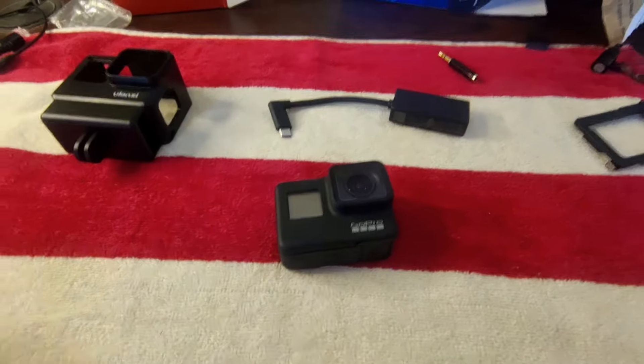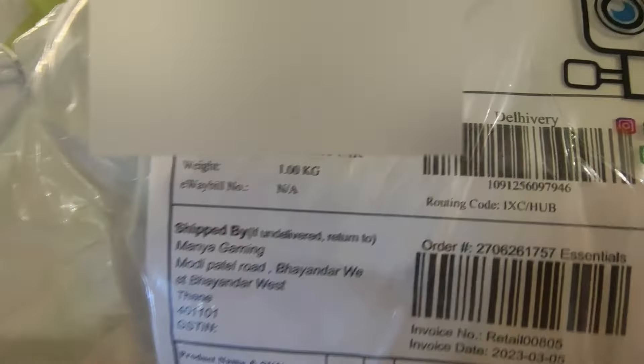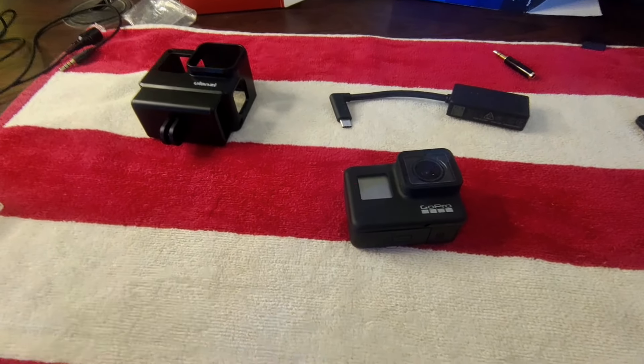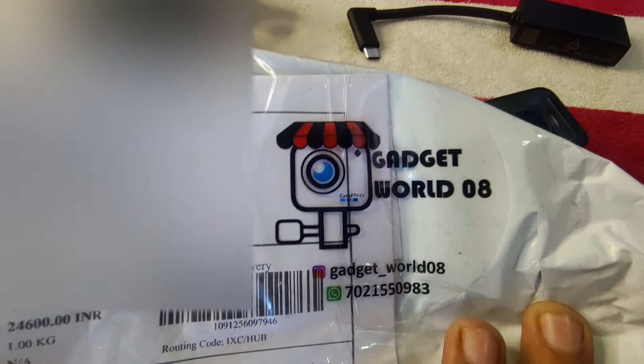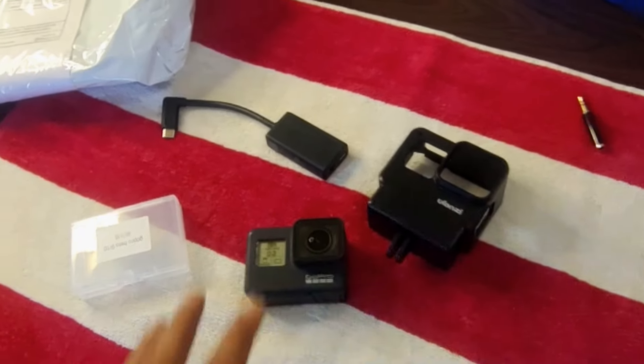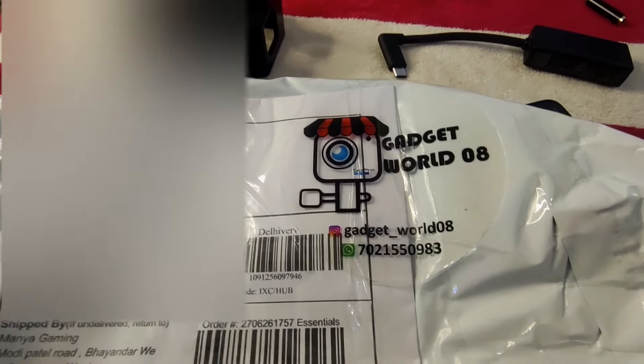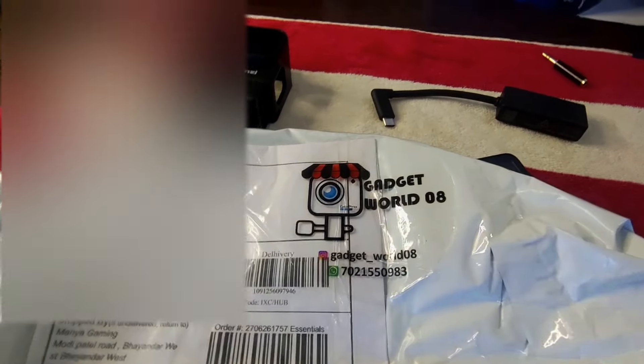So guys, finally my new setup is here. I will tell you the price of the whole setup. You can see the COD amount and the whole setup here, and guys the delivery charges are different. I will mention the Instagram page — gadgetworld08 — this is my Instagram and this is my number. This is real and genuine and my brother has helped me. I will give you the price for the GoPro and the whole setup in the description of this video.